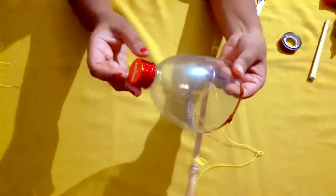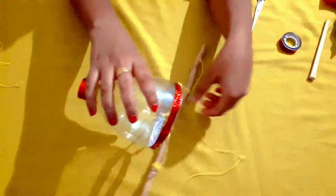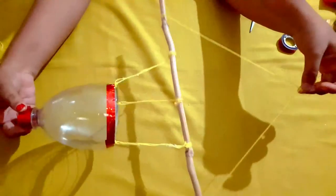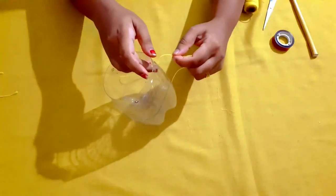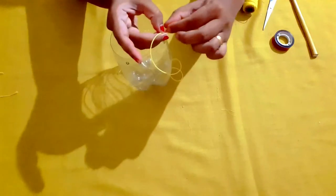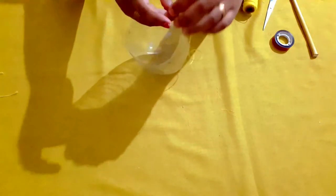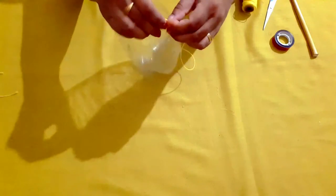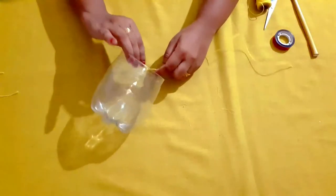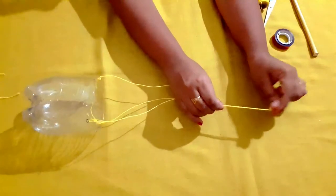This is a plastic piece. I am going to use the glitter tape and put this cover on. I am going to put this piece in the middle. I put a plastic piece on top of it.